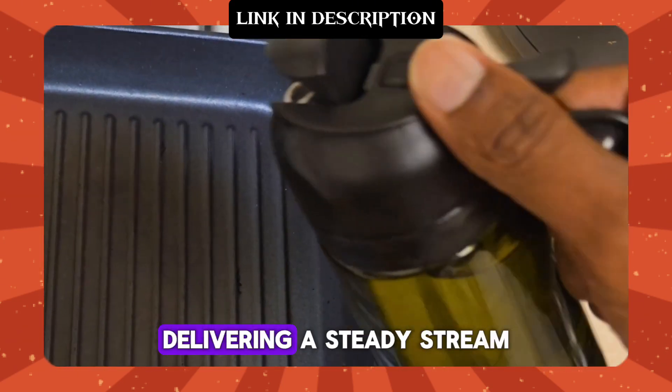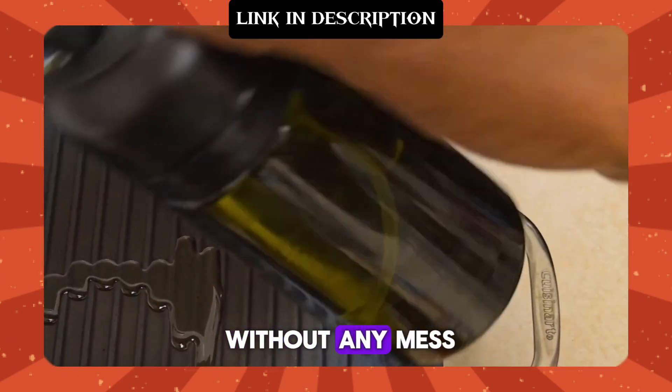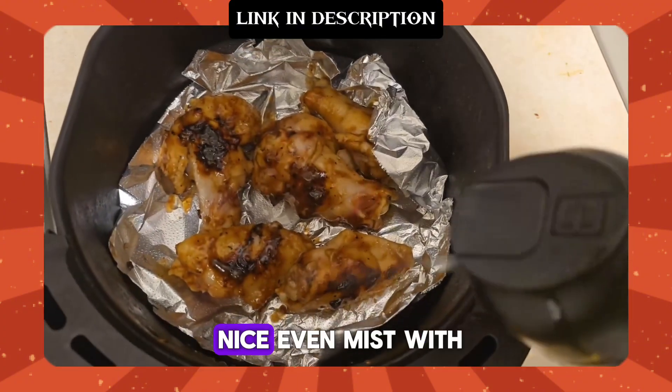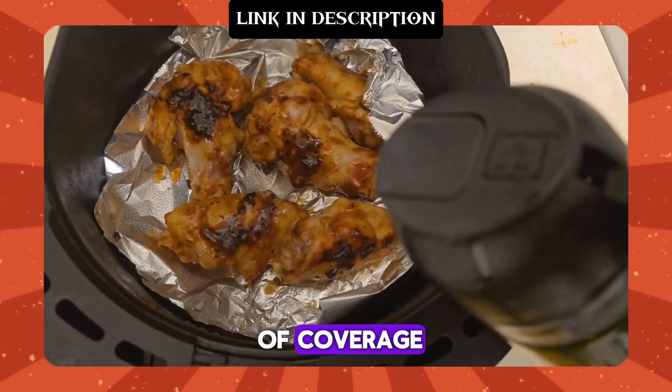The pour spout works smoothly, delivering a steady stream without any mess. Now let's try the spray function — look at that, a nice even mist with just the right amount of coverage.